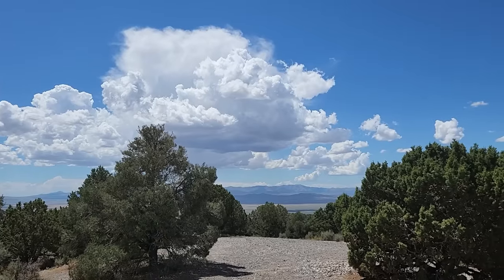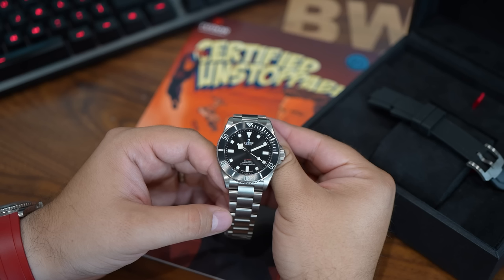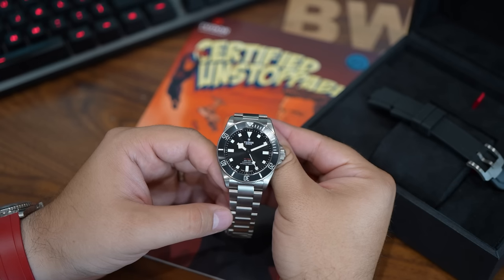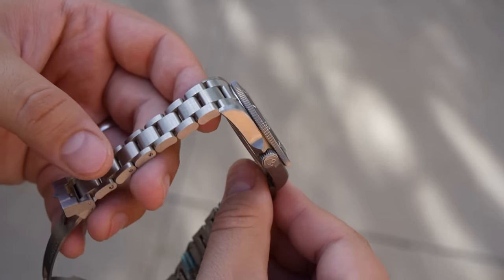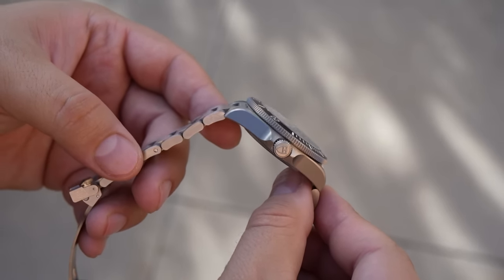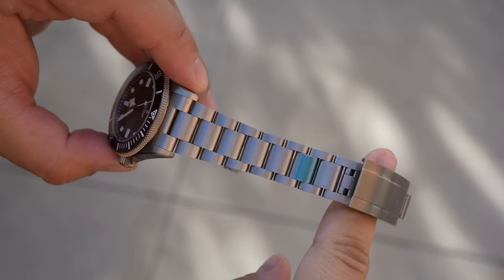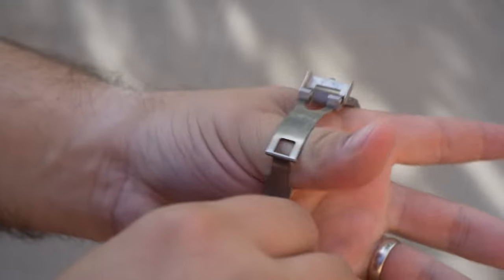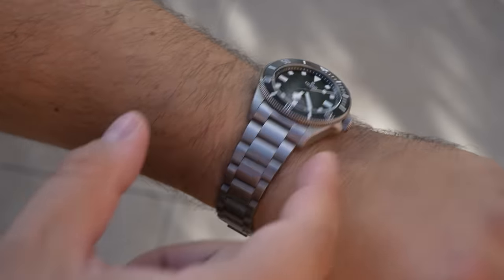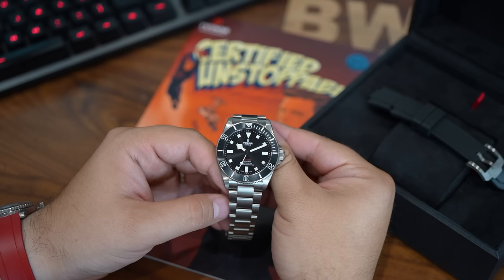Here is the best strength in my opinion: when you consider the overall package Tudor brings to the table and then look at the retail price, this is pretty affordable as far as luxury watches go. $4,600 full retail — and that is after the recent Tudor retail price increases. I've talked to a decent amount of watch collectors who share my sentiment that our money just doesn't seem to go as far these days. I think Tudor really is the last brand in the entry-level luxury space that still offers a solid value proposition, and consumers really feel like they're getting their money's worth with this Tudor Pelagos 39.